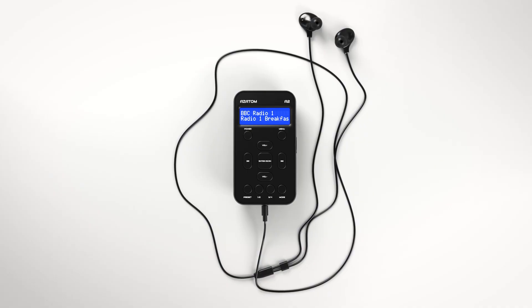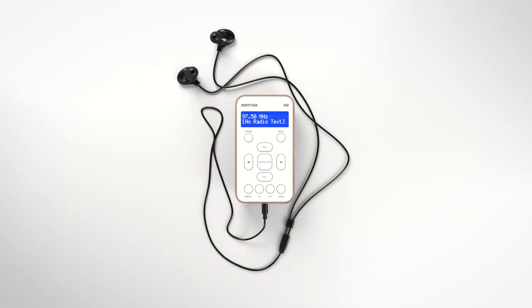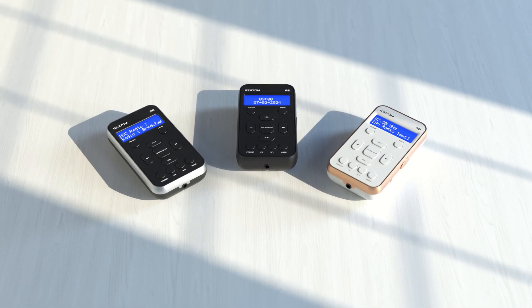Feature packed and stylish, with a choice of three color finishes — you can choose from all black, white and rose gold, or black and silver — for a style that suits you. You will be spoilt for choice when you choose Azatom.